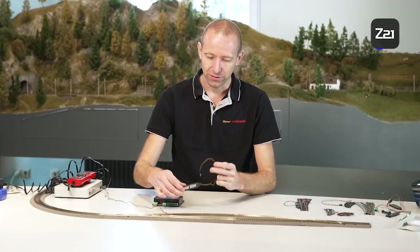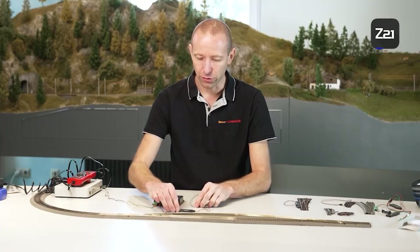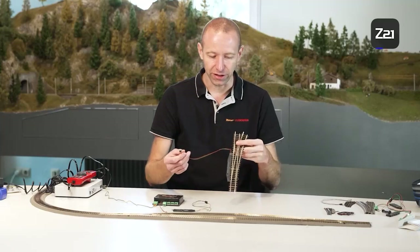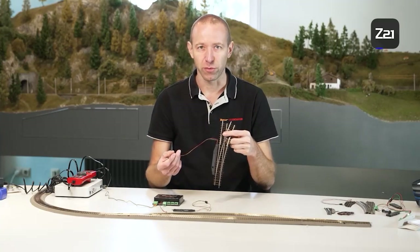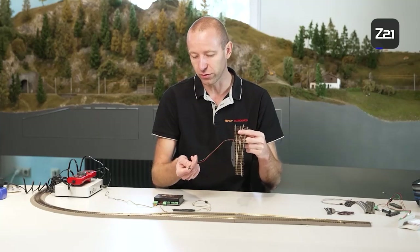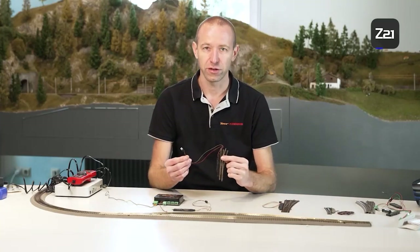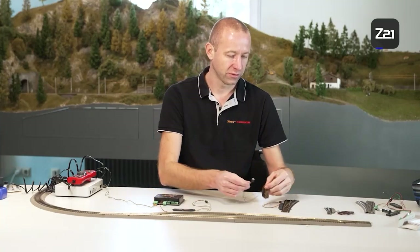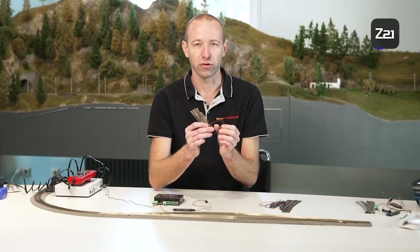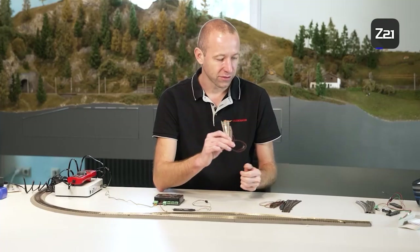The method of digitalizing the Roco line analog drives with bed can of course also be used elsewhere. It also works for the Roco line without bed — here the plug is cut off again in a similar way, or an adapter is used. And of course there is also the Fleischmann track without bed or the Fleischmann Profi track. For this last one you can procure the three cables individually. However, the Roco Geoline track is a special case — I'll show you that one now.